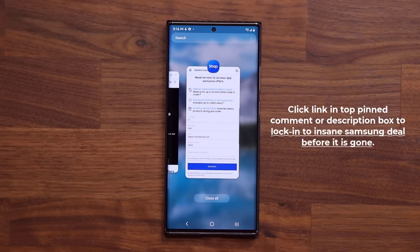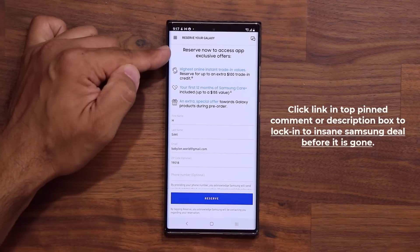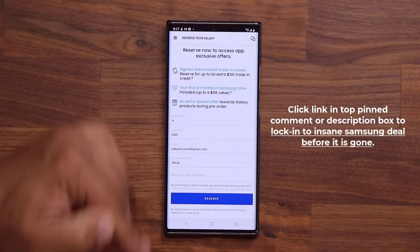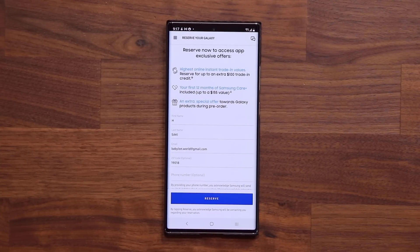Remember, do click the link down below if you are interested in the brand new Samsung phones that Samsung is going to announce on August 11th. Go and reserve — all you have to do is give your name and your email and you're done. If you have any questions, comments, or concerns, drop them down below. Have a fantastic day!